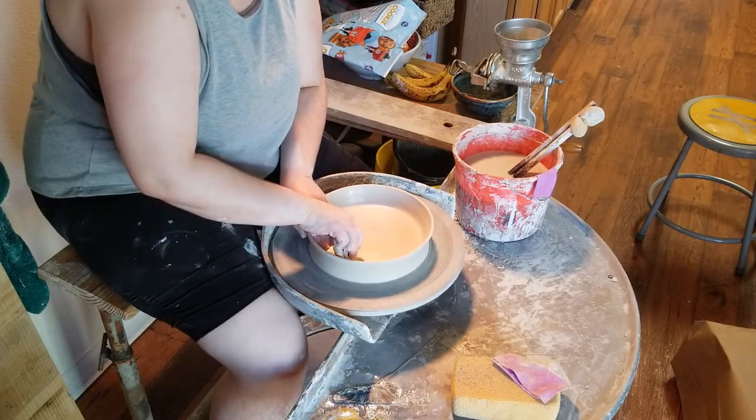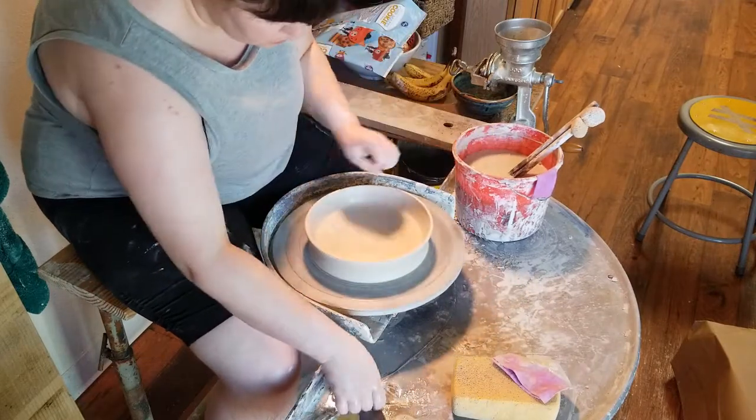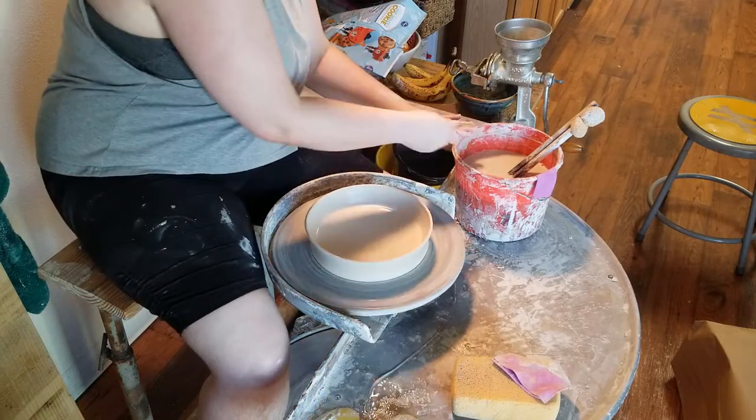Now I'm taking my metal rib and making a slight undercut at the bottom of the plate. This is important for later, and you want to do it at this stage because it's very difficult to get your plate off of the wheel head otherwise. I'm also removing any excess slip from the outside edge of the plate since I'm done throwing at this point.